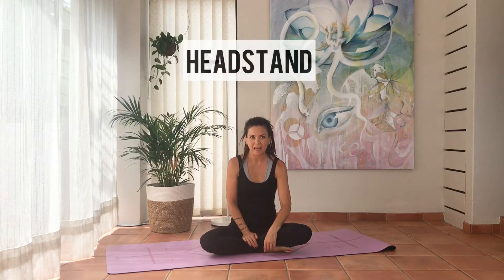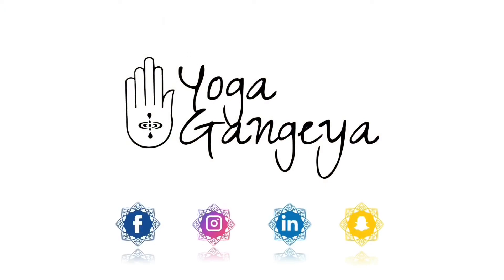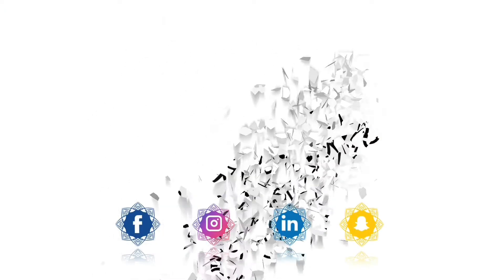This video is about headstand — it's great for beginners, but as the video continues it becomes more difficult. Hi, I'm Al from hergagangia.co.za and you are at the right place if you want to heal your body and mind with yoga.